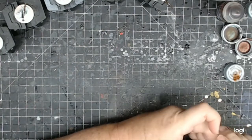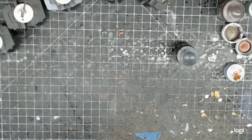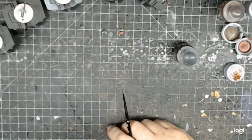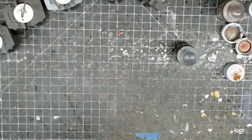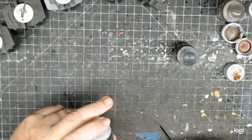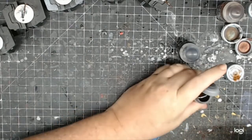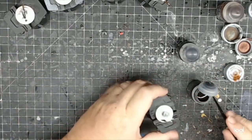Muskets are done! Now for the hair — I don't really worry too much about different hair colors. You can go with any color brown or any hair color. I'm just going to go with Garaghak's Sewer, which is a dark brownish black. It works well for hair.